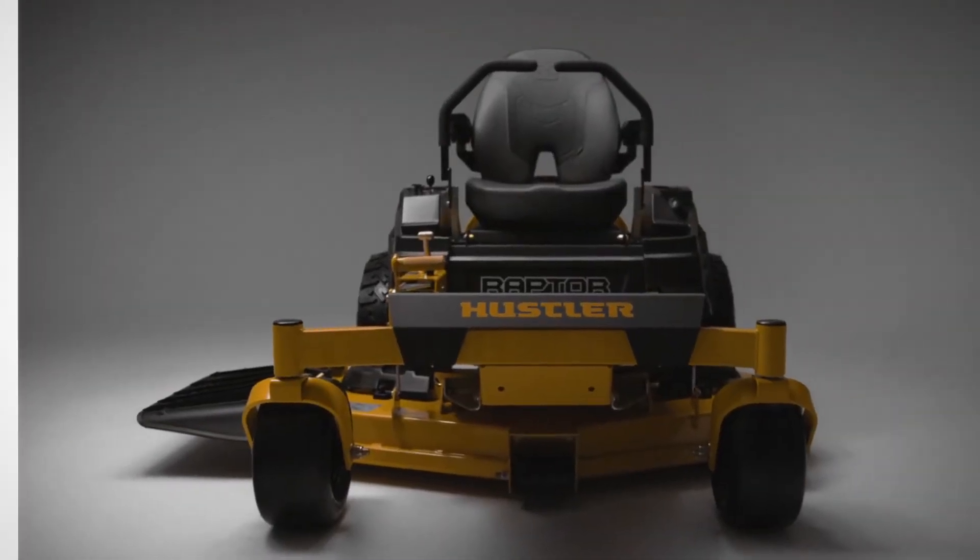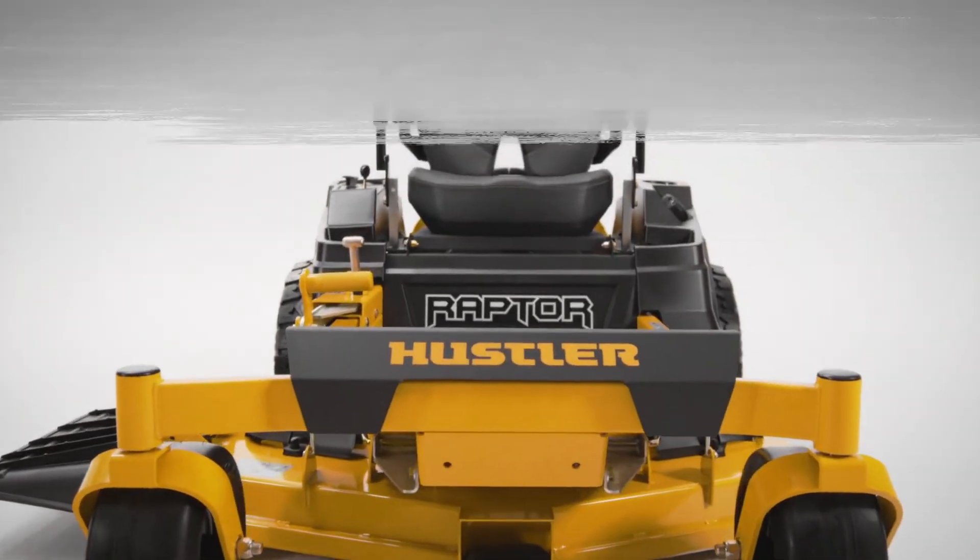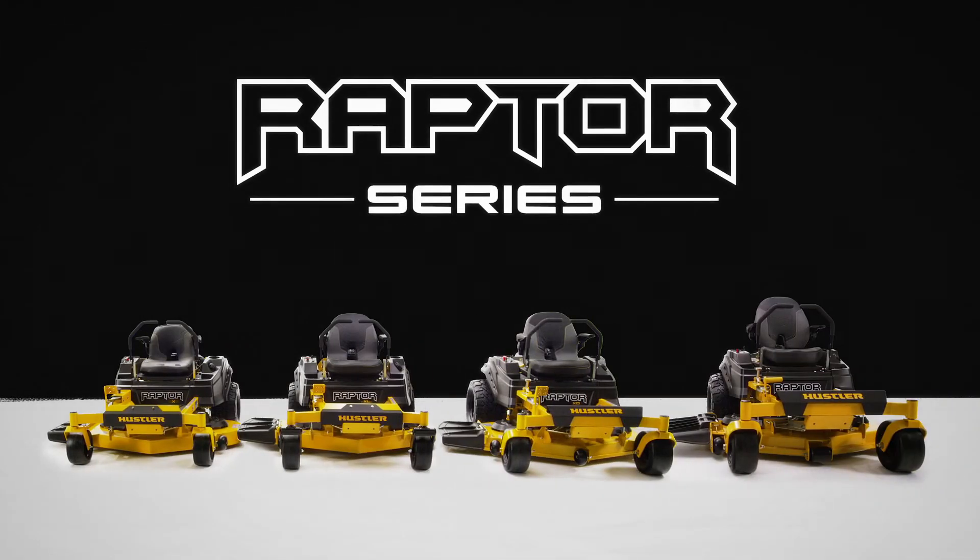We set the bar and now we're raising it. The all-new Raptor Series from Hustler Turf — changing the game in residential lawnmowers again.